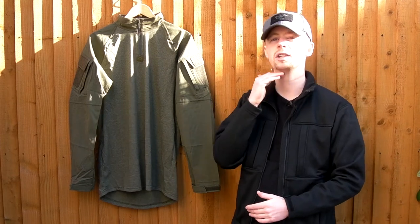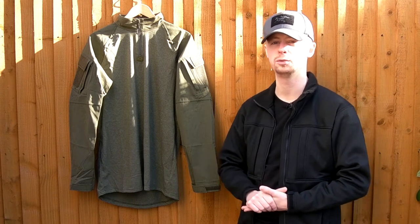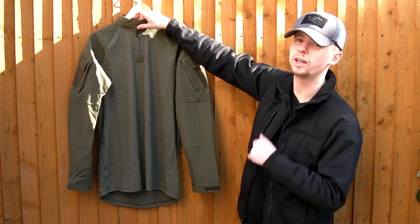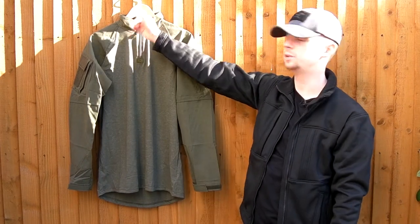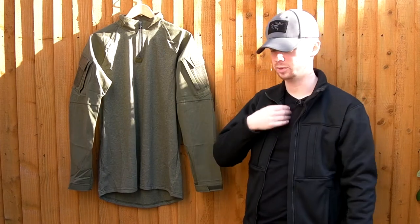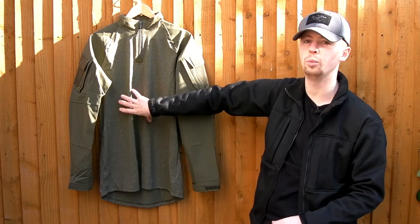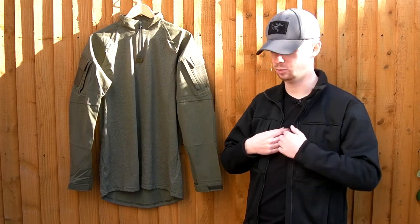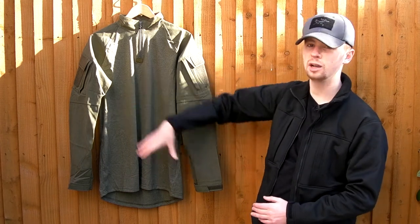You've got a decent collar — about the right size, not so much that it's going to irritate under your chin, but it's going to prevent chafing from slings and shoulder straps on your vest or plate carrier. You've got a decent quality YKK zip, color matched, and a nice little paracord pull which is handy when you've got thick gloves on. There's reinforcement down at the base of the zip, so that thinner material area isn't going to be as vulnerable to tearing.